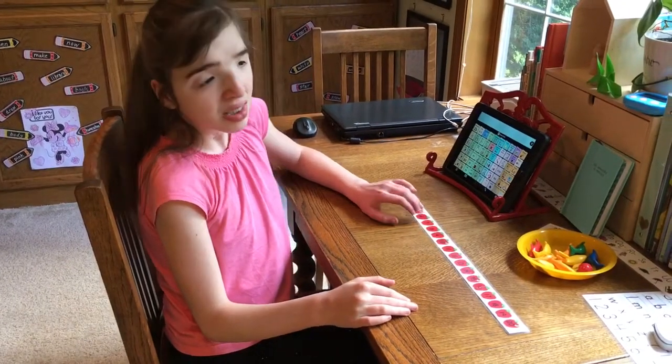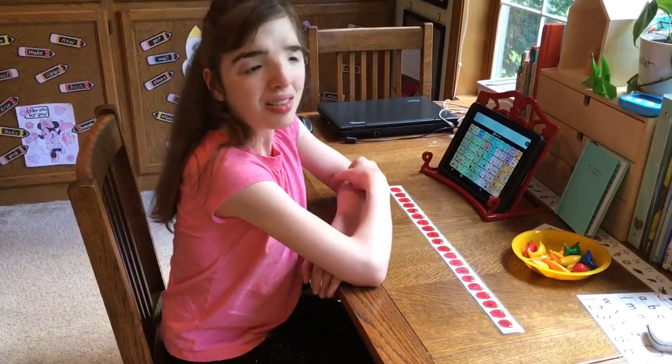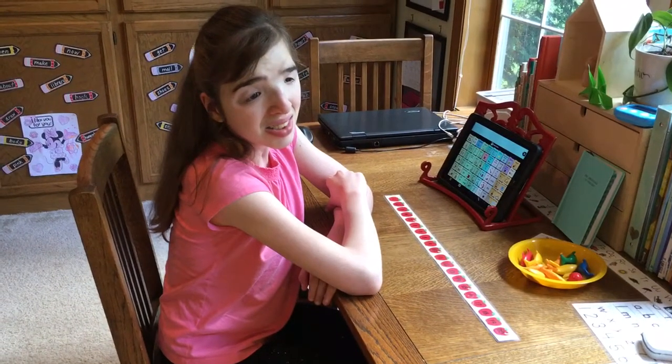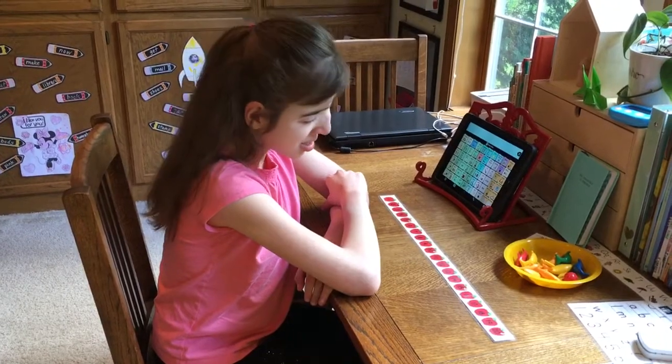We're going to show people how you count. Let's put the counters on the number line and count them as you do it. Go ahead and start.